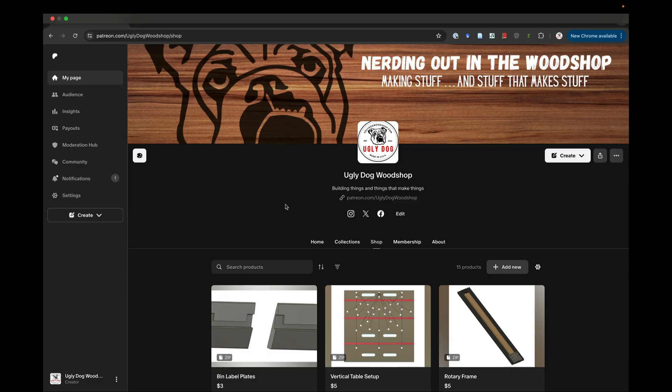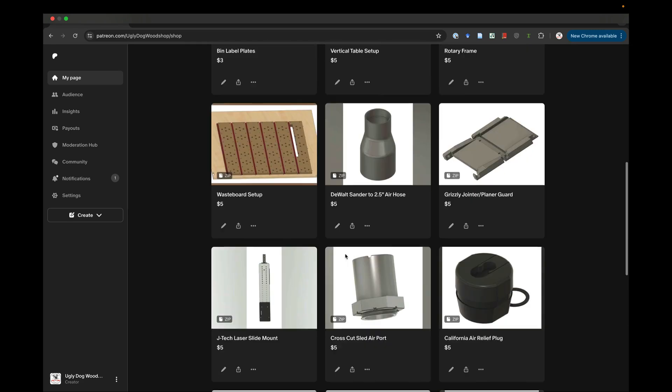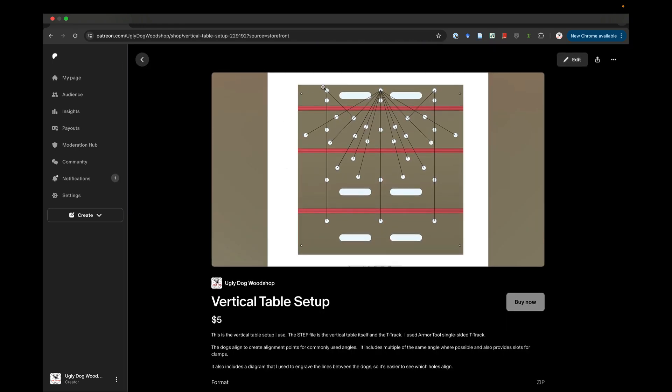Here we are on my Patreon page — this is where you can find the vertical table setup. You can buy it for $9, or subscribe to the digital downloads tier for $9 and get access to all this stuff as well as things I upload in the future. With this download you get the STL file for the wasteboard setup itself, so you can throw it in your CAM software, create the tool paths, and go. I'd certainly recommend testing the hole diameters for your dogs — I'm using the Tool Theory dogs, and there'll be a link in the description with a 10% discount code. You also get the DXF file for the sketch with all these angles. Thanks for watching — we'll see you next time.